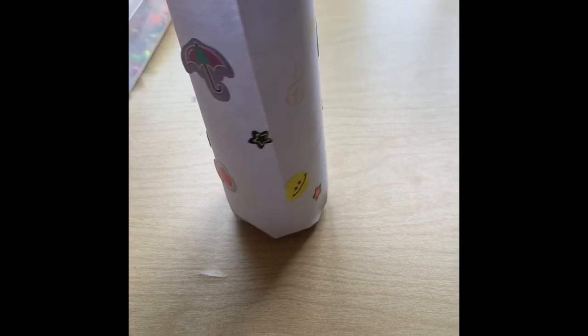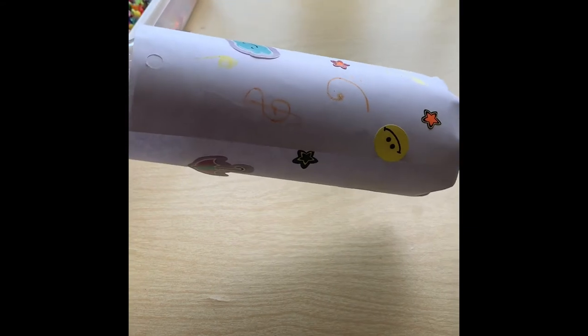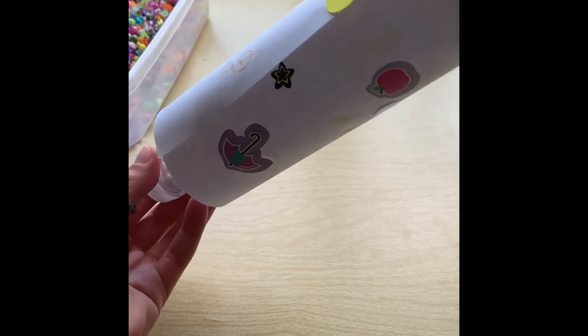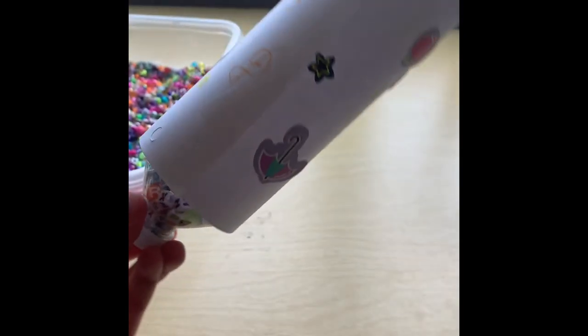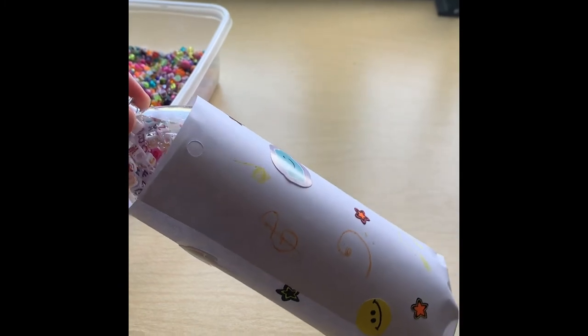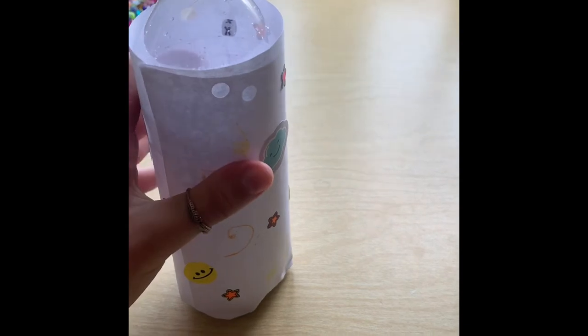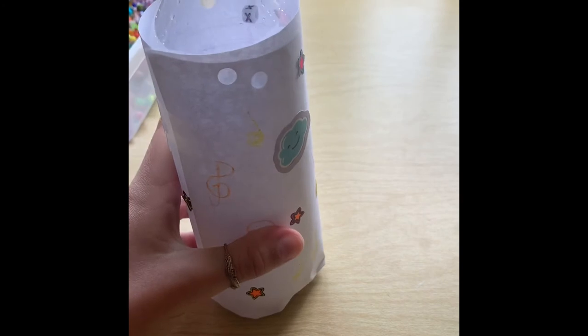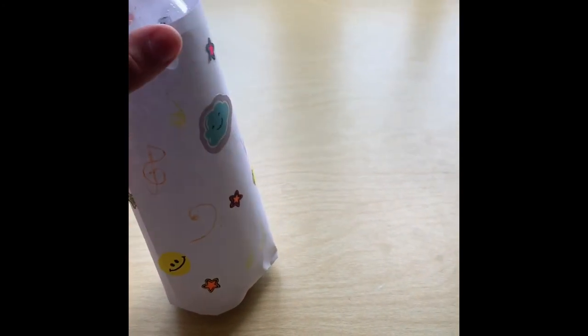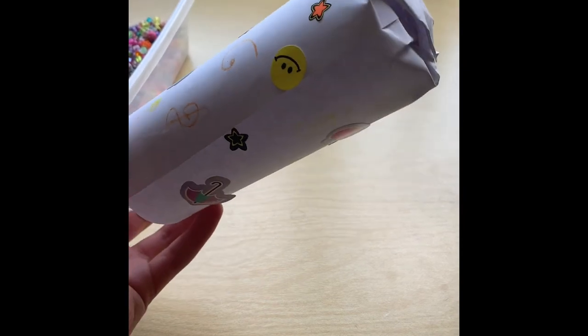Our beads are all at the very bottom of our water bottle, as you can see. Now we're going to do the rain stick part of it — we're going to slowly have them come all the way up. Now as you can see they're up here, then slowly lower them down. The more beads that you put in your water bottle, the greater effect it will have on your rain stick. If you have beads halfway up or all the way up, it will have more effect. With just a few beads, they go up kind of quick.